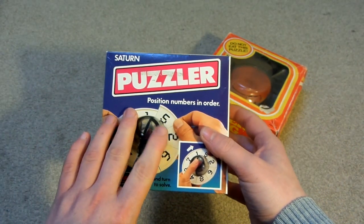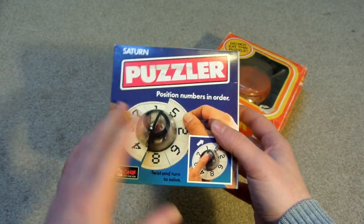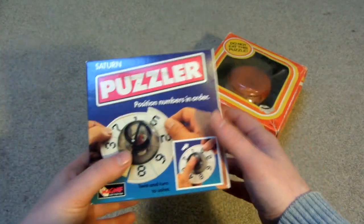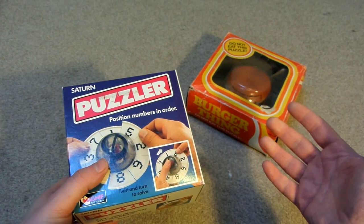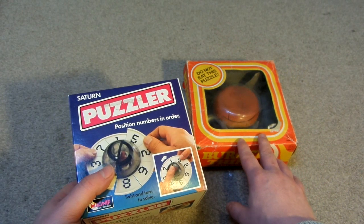I can't remember the name of the person that sold me this — actually I can remember his name. I don't want to say his real name in case he doesn't want that. I can't remember his username on the forum, but I think it's the person behind Cube Index.